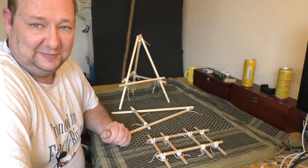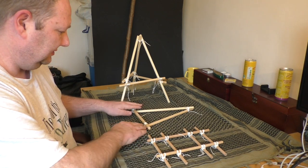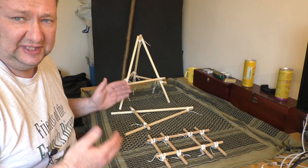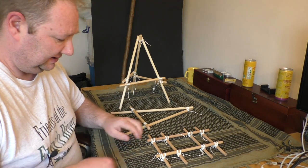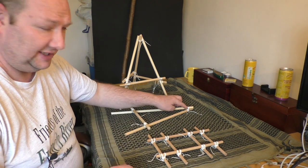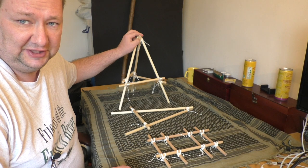I know this sounds a bit like Play School or Sesame Street, but the square, the triangle and the tripod really are the basic building blocks. And if you need to revise any of the skills used to tie the square lashing, the shear lashing or the tripod lashing, then you should go back and look at the lashings for Pioneering video and really get good at those skills.